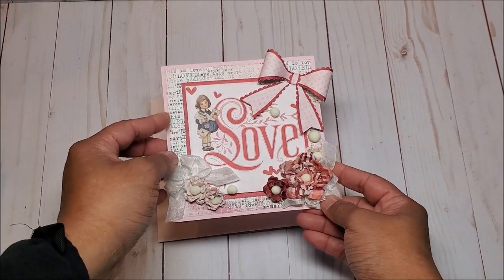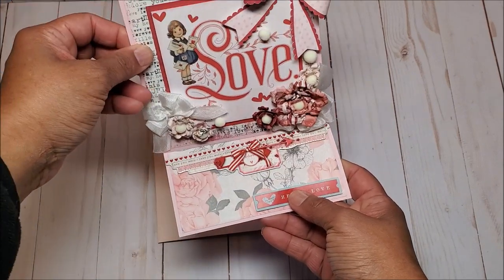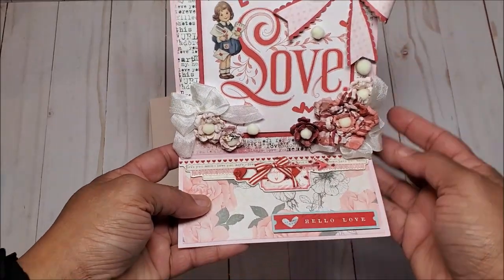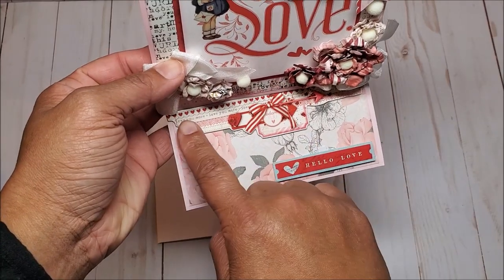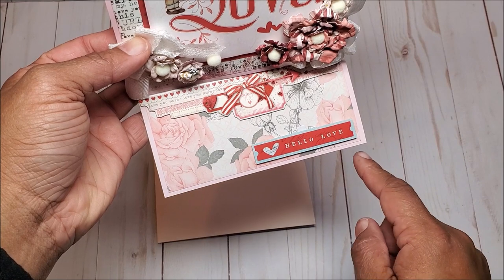The first package is this beautiful easel card. You can see more of these beautiful handmade flowers and seam binding. That is so pretty — in the center it says love, and then on the bottom she's got this beautiful chipboard piece and a sentiment that says hello love.